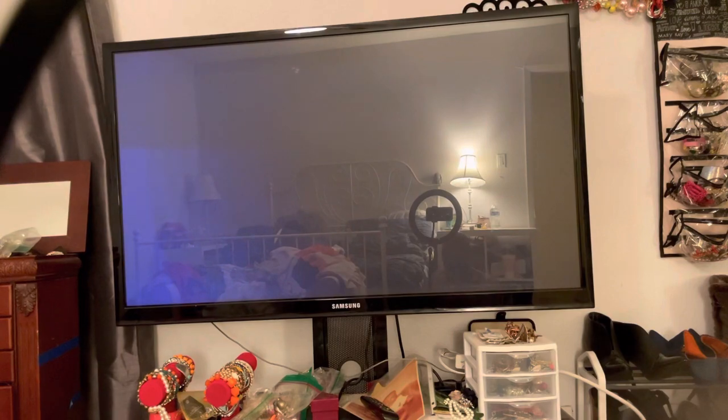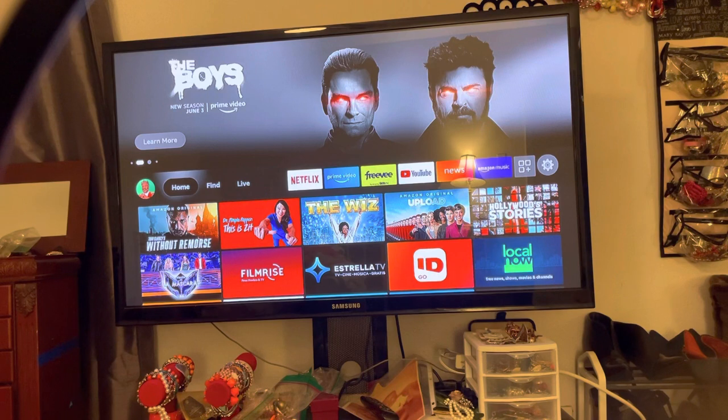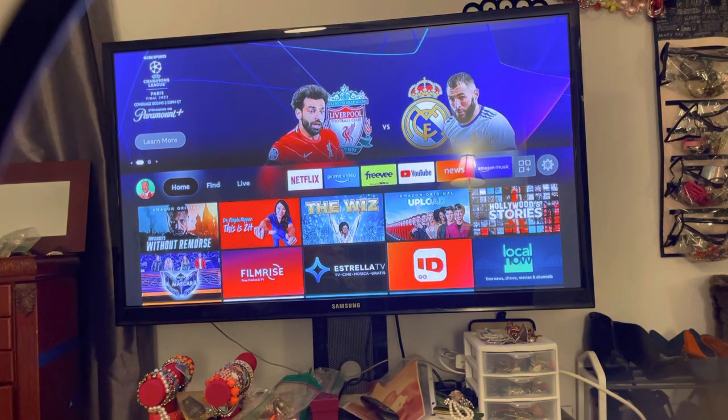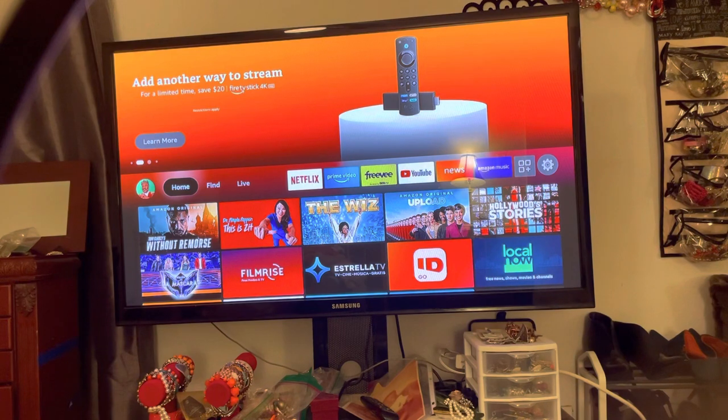The price point is why I say Apple TV is something I'm not trying to pay for right now. I've seen them on Amazon for $183 down to $173 or $172. But the Amazon Fire Stick is only $39.99, and sometimes you can catch them on sale for $29.99.